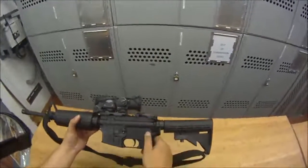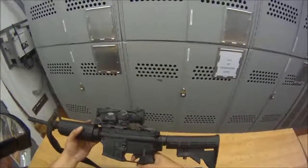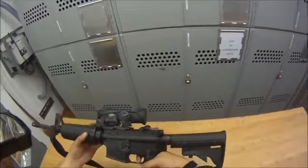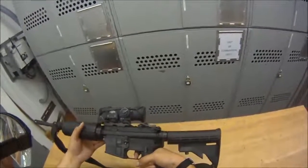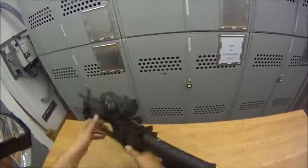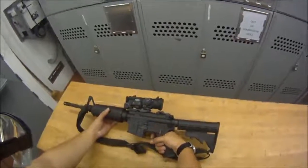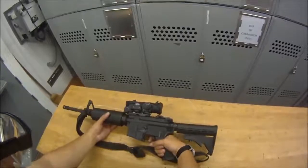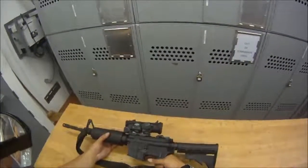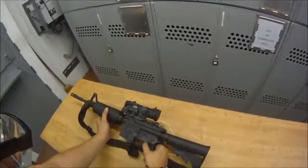Next, put it on semi. Pull the trigger and the hammer should fall — you'll hear it. Good, the hammer fell. After that happens, keep the trigger held down, rack the weapon, then slowly let go. You'll hear a sear disconnect — that faint click means your sear disconnect is working and it's not firing in full auto while it's in semi. We know the semi works.